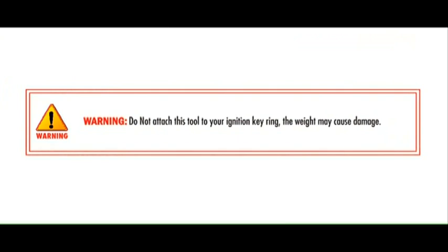Warning! Do not attach this tool to your ignition keyring. The weight may cause damage.